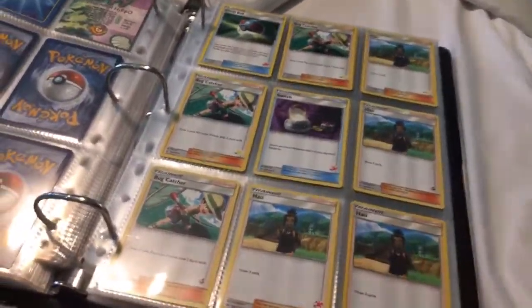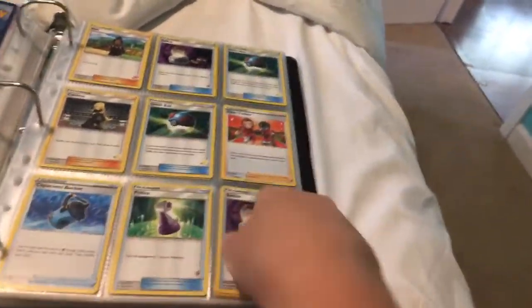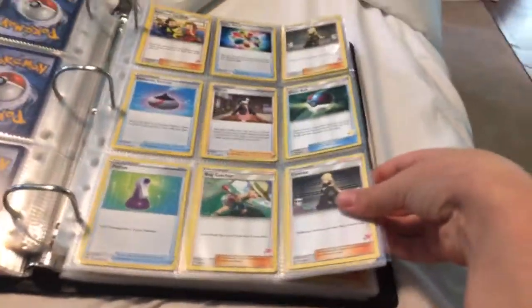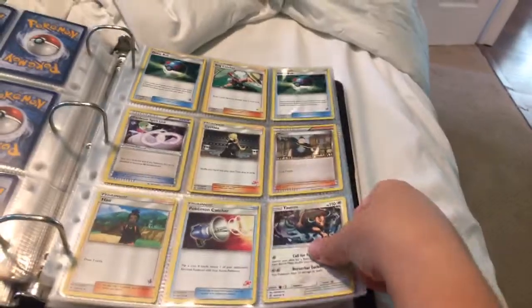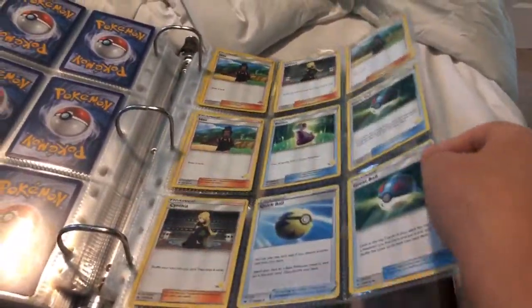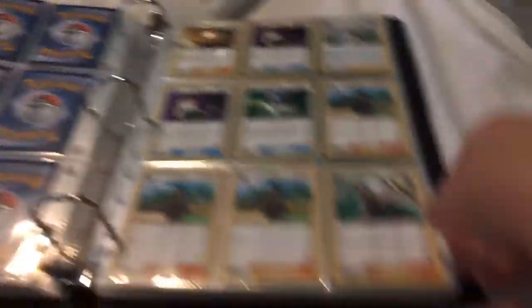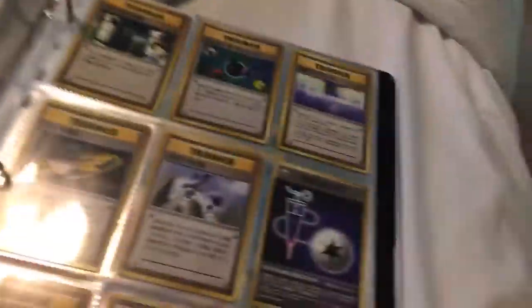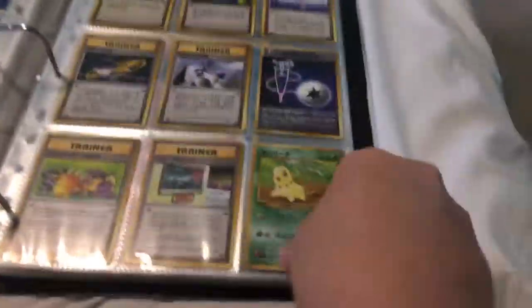Okay, so this page — these are all the trainers, all the trainers. Still all the trainers. And then soon we're getting into Japanese cards. If you're a Japanese person, subscribe and leave a like. If you're not a Japanese person, subscribe and leave a like. All the Japanese cards.